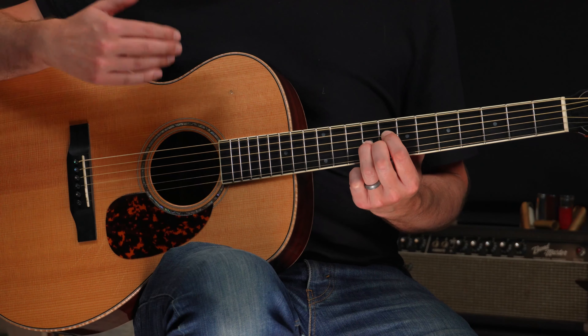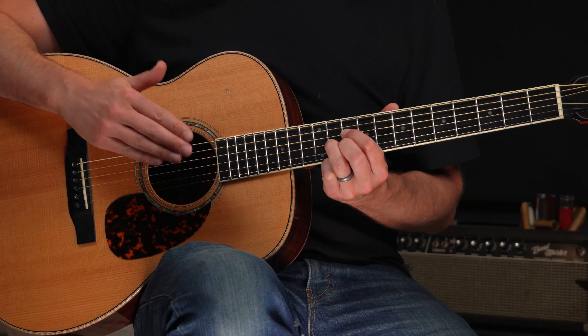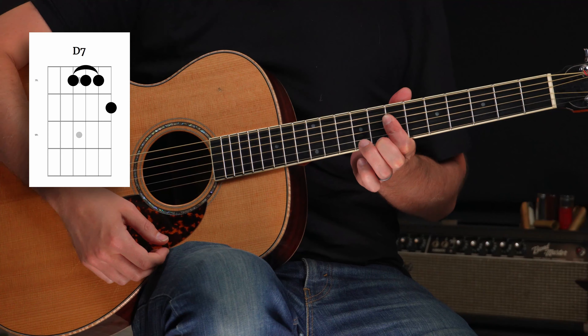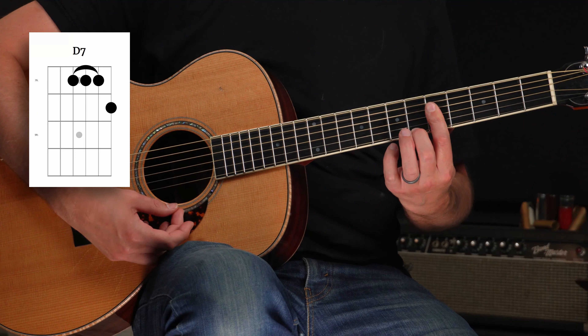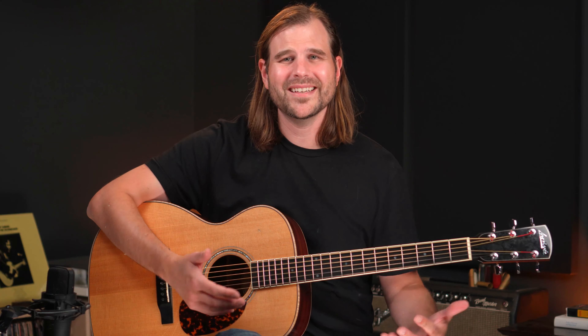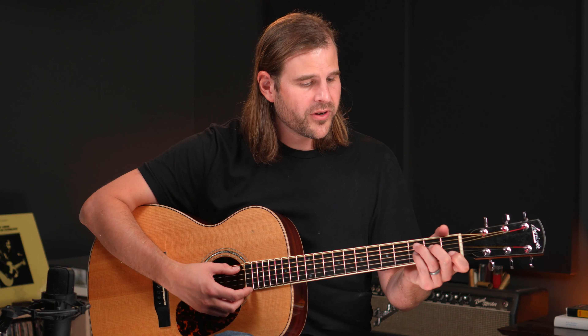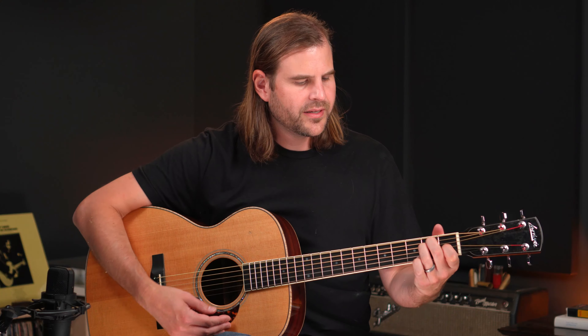For D7, we could just move up, but to stay within the cluster, D7 is back a fret — that's the G shape for D7, very similar to the G shape we used for C7. With CAGED, it's easy to get lost in alphabet soup, so tie it back to shapes you already know from the open position: C, A, G, E, and D. You just re-finger those shapes and you've got a movable chord shape — that's where all of this comes from.